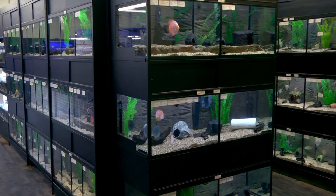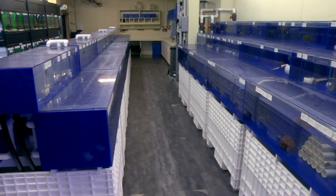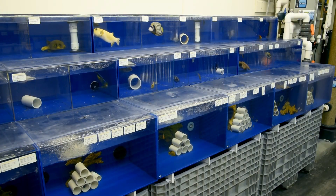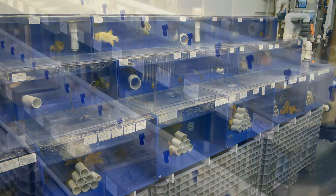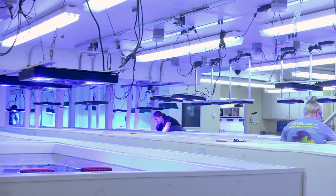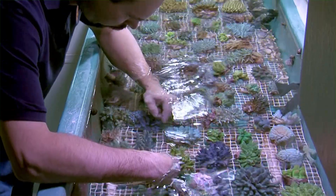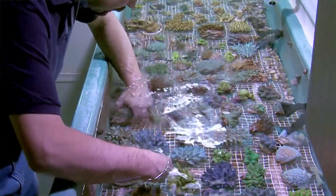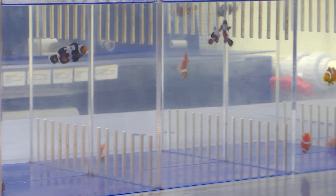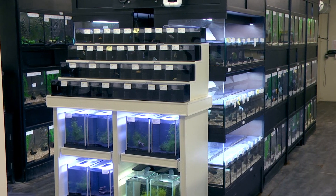This facility contains 11 separate systems serviced by their own independent filtration. This is done so that we can isolate specific corals or fish as well as adjust the parameters of the water to meet the specific requirements of the inhabitants. Of the 11 systems, we have three main coral systems, three dedicated fish systems, one SPS quarantine system, one LPS soft coral and invertebrate quarantine system, and a clownfish holding system. We also recently installed 14 commercial freshwater fish display racks.